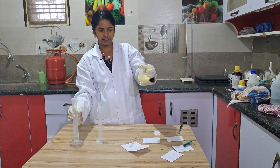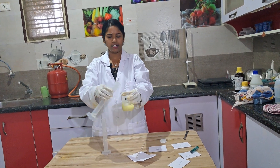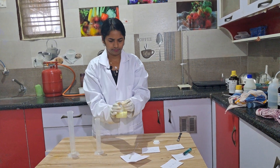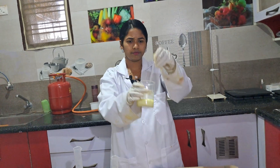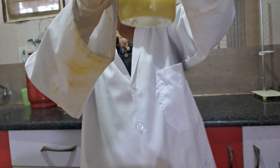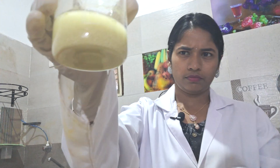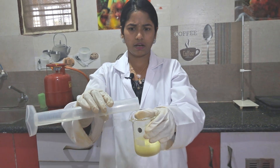See how nicely the iodiform is formed. If you leave this for some time, all the iodiform precipitate will settle down. You can see the precipitate forming already. If you leave this for some time, all this precipitate will settle down.